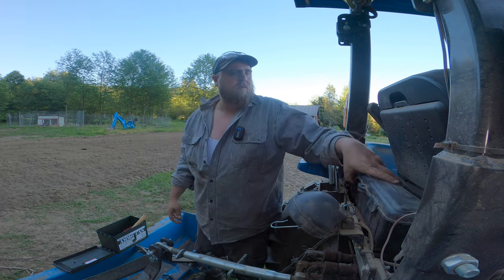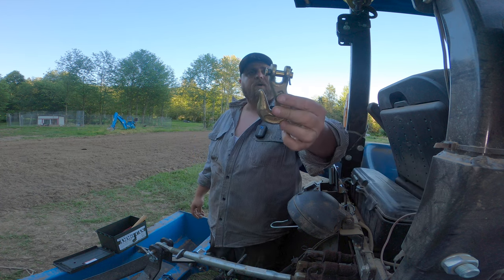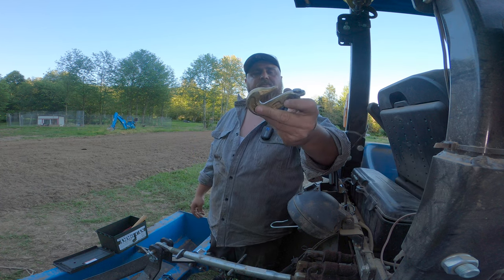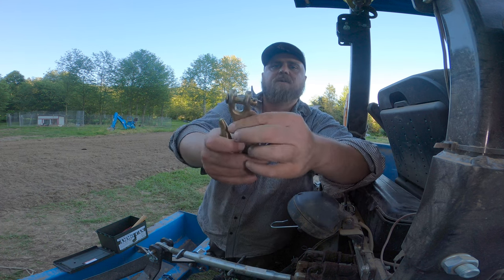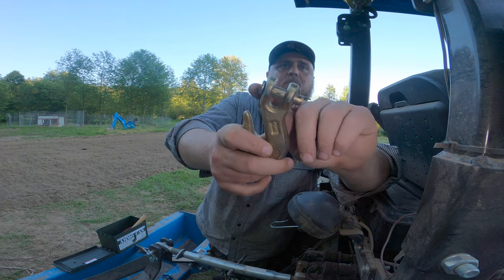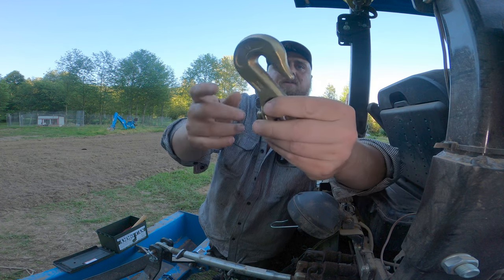Now we're getting to the exciting stuff — here's a hook. Sometimes we use chains or straps and I need an extra hook to hook on to stuff. It's got a removable pin here so you can hook things onto the hook and hook other stuff with it.